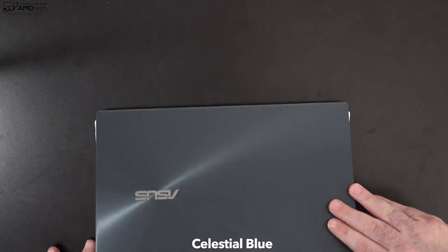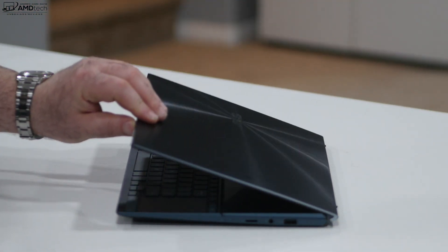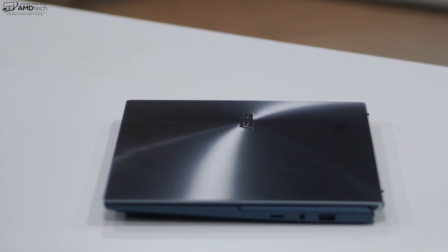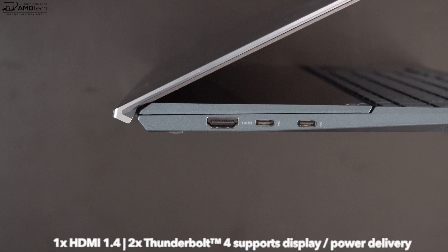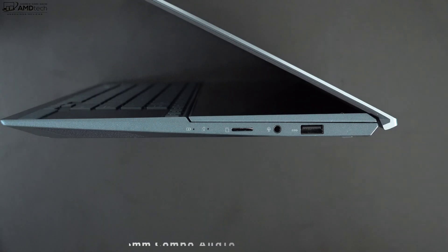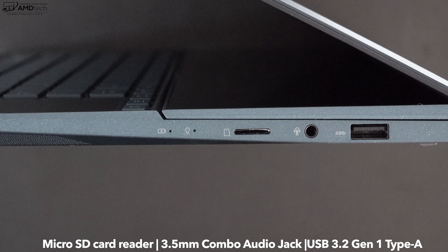The finish is called Celestial Blue and I really like it — a very premium look with a cylindrical design giving it a modern appearance. One thing I noticed: it attracts fingerprints rather easily, so you'll be wiping it down quite a bit. For port selection, on the left side you get one HDMI 1.4 port and two Thunderbolt 4 ports that do data, charge, and display out. On the right side there's a microSD card reader, a 3.5mm audio combo jack, and one USB 3.2 Gen 1 Type-A port.